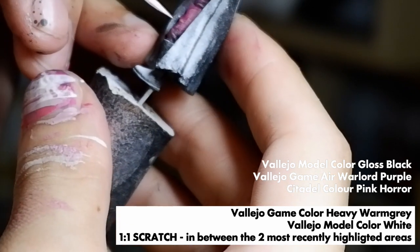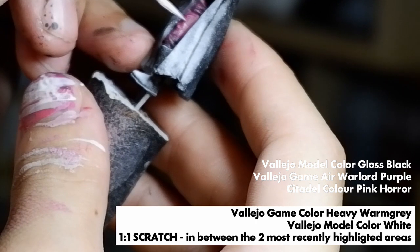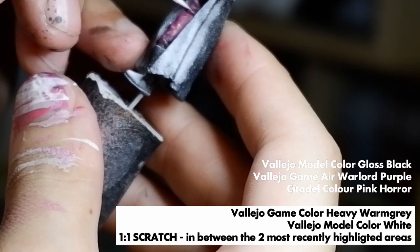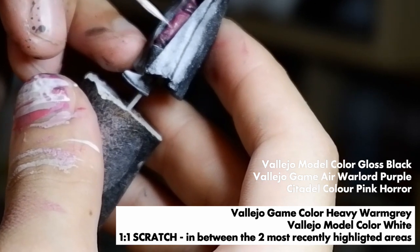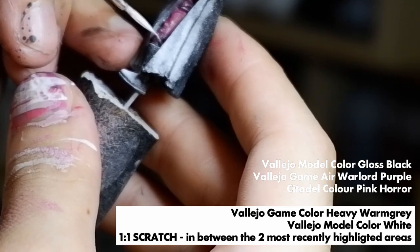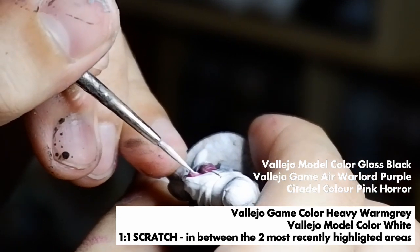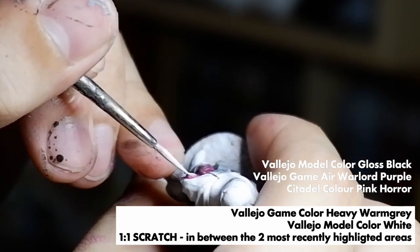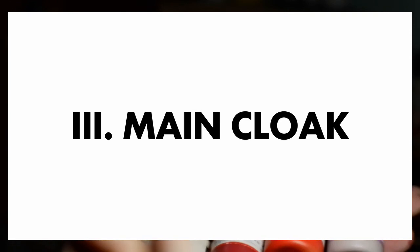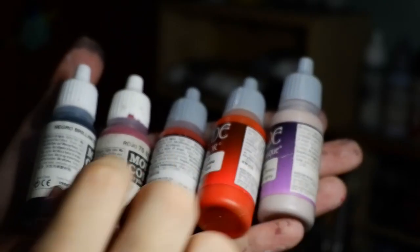What I'm doing now is really the final dots of highlights. The more different dots and different shades there are, the more it looks like there's a gradient or blend from afar. For the outer cloak, we won't be doing any stippling because I want it to appear as smooth a material as possible.